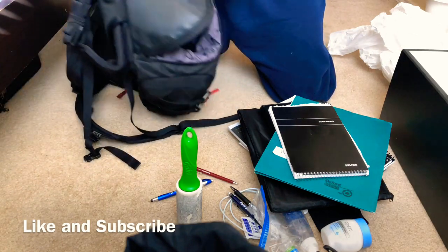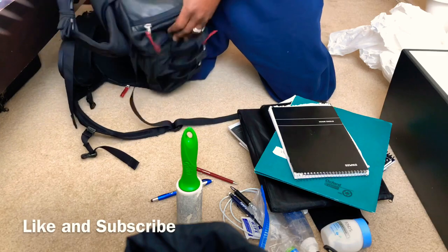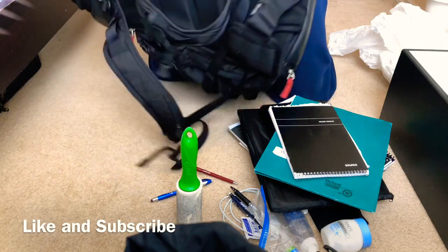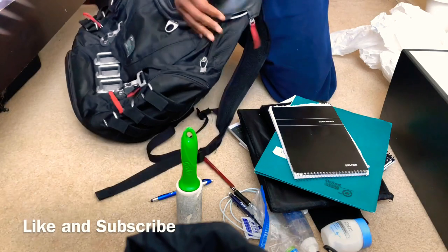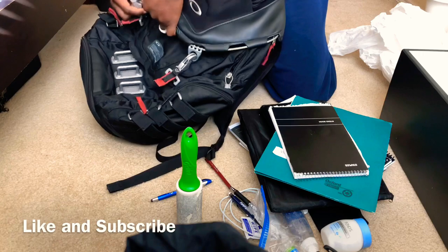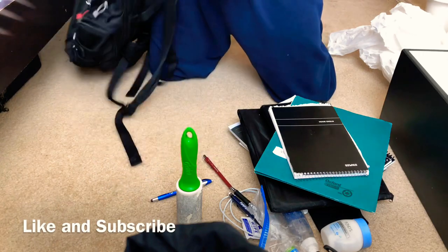This backpack served me well as a working slash travel backpack. It's all screwed up so I don't really care where I set it. I don't really have to worry about those problems anymore because I won't be operating in the same environment.